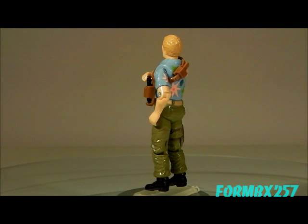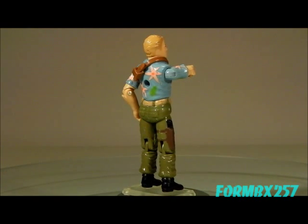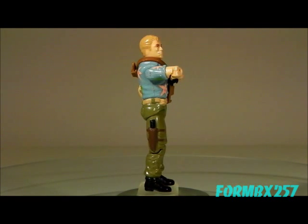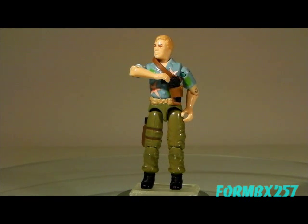One thing I think that would have really made the figure a bit better is if he came with an accessory — something like a briefcase, or maybe tiny little handcuffs. Something that wouldn't be out of the ordinary for the character, but would have stirred the imagination for those not familiar with him already.